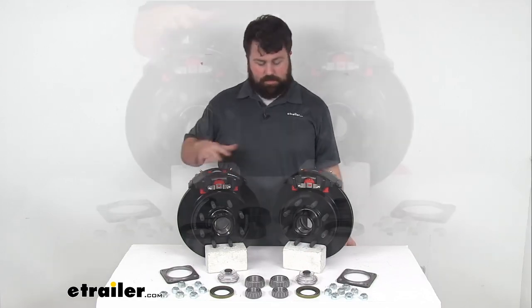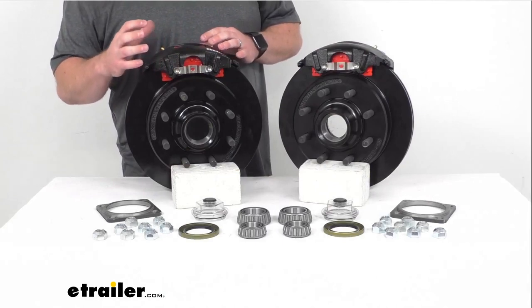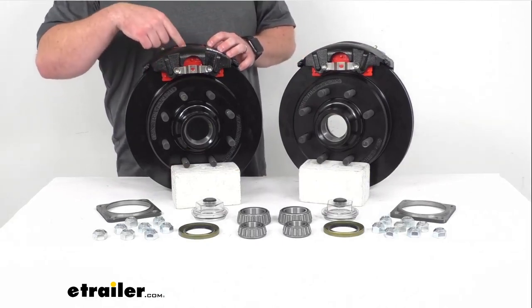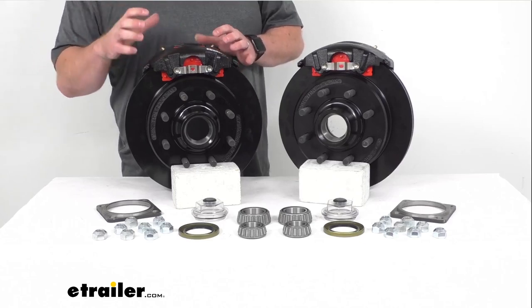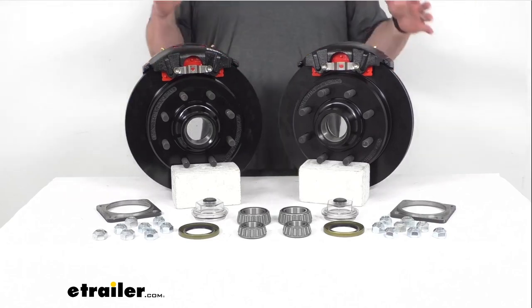This setup features ceramic brake pads that are going to provide increased stopping power. We've also got large two and a half inch diameter stainless steel pistons that provide fast, responsive braking. And in addition to better performance, these are also going to require less maintenance than your drum brakes.